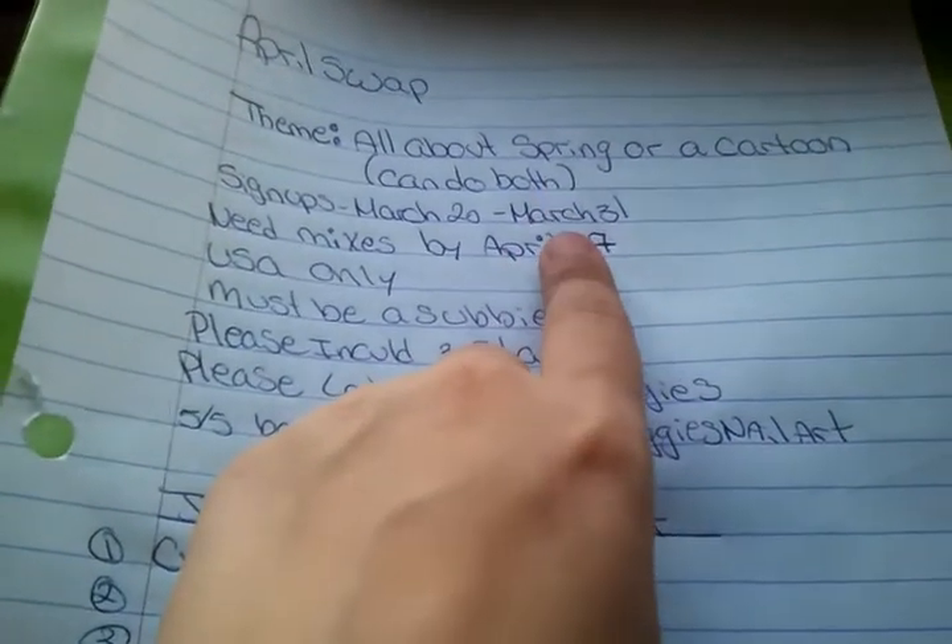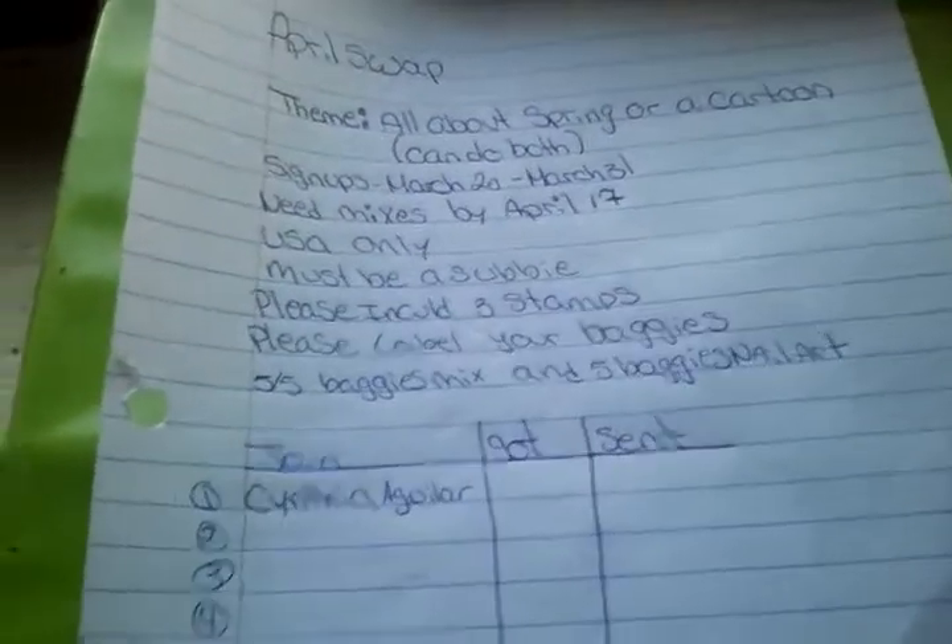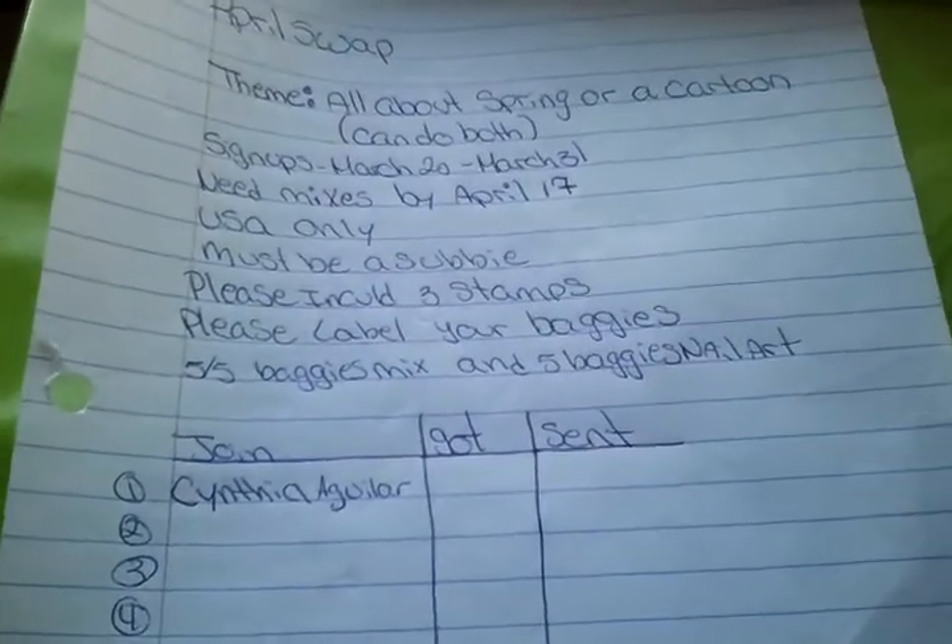The end of the month is the last day to sign up. Hopefully you guys can join — just leave a comment and I will write you on my list.